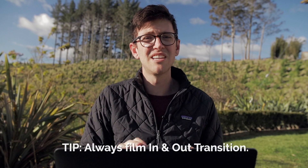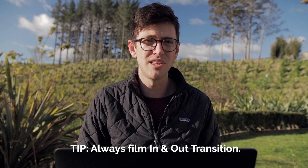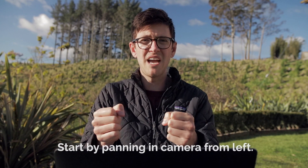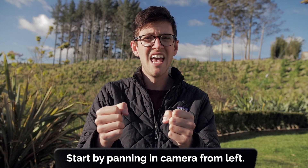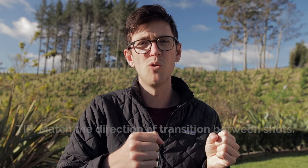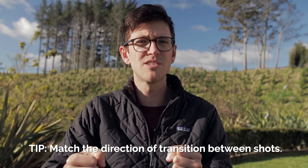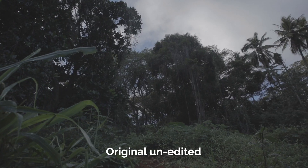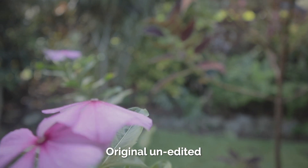As a rule of thumb, I always like to give myself an in-and-out transition on everything that I film. So if I'm starting my shot, I'm going to start by quickly panning in my camera from the left-hand side, then film a bit of my shot, and then quickly spin my camera out to the right. If you know the order of your shots, try and line up your shots so one panning out lines up with the next one panning in. So if I finish my shot panning out on the right, I want to start my next shot by panning in from the left. Here are the actual raw examples of how I've filmed these shots.